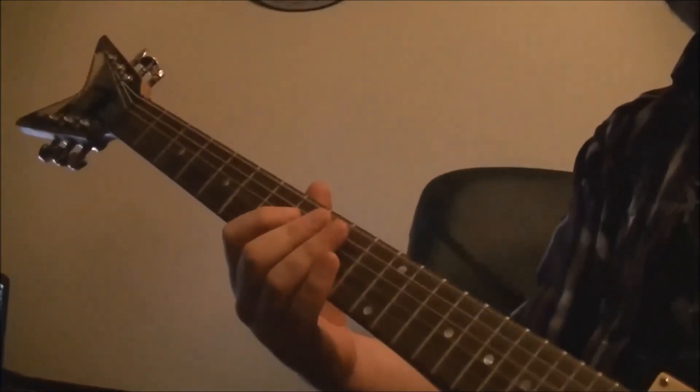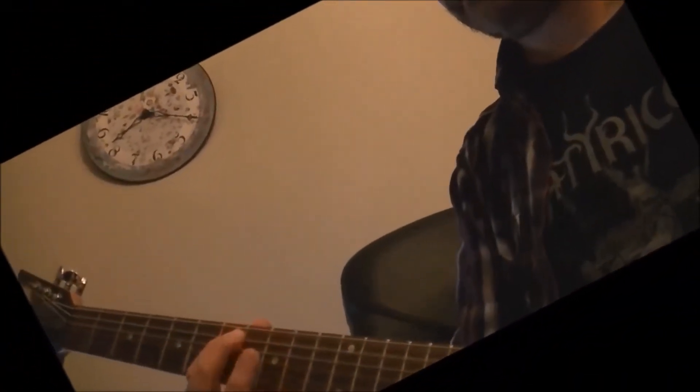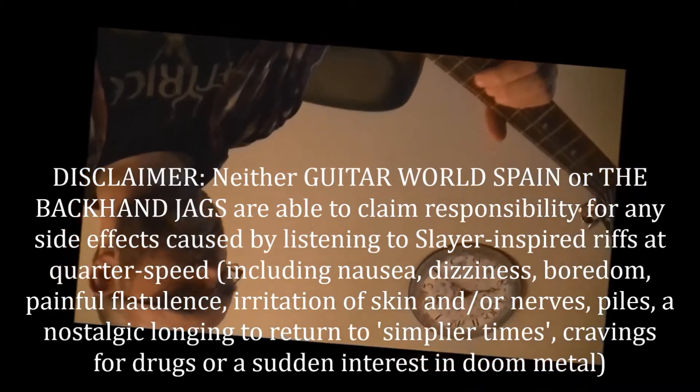For the readers of Total Guitar, could you play that riff at quarter speed, please? I don't know if I can. Is that like slightly faster? I don't even know if I can do that.